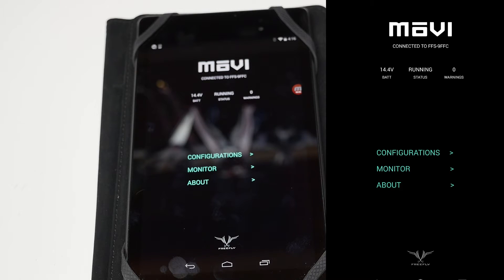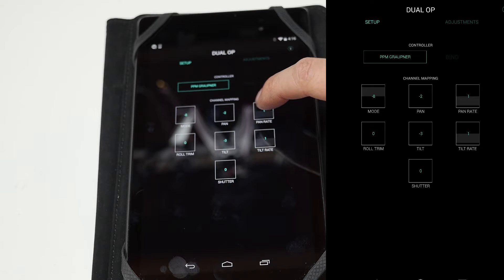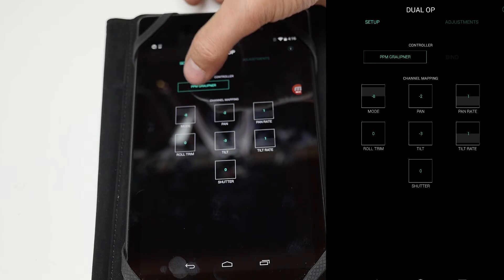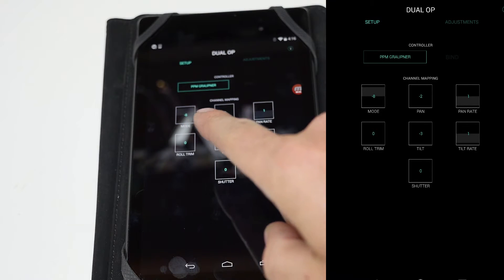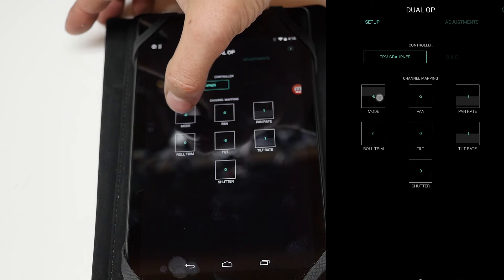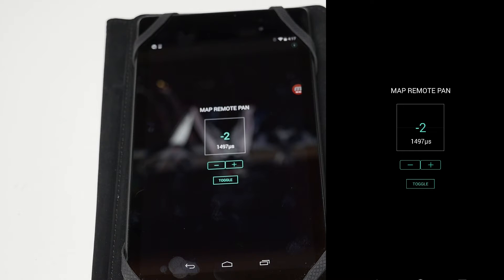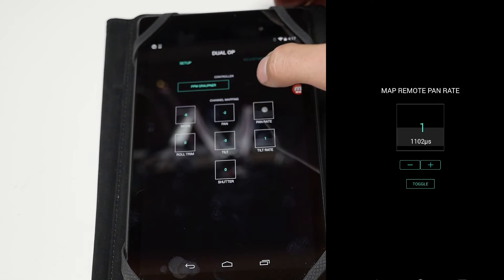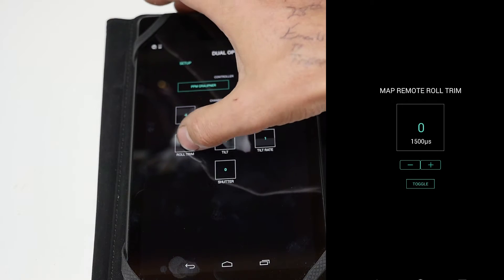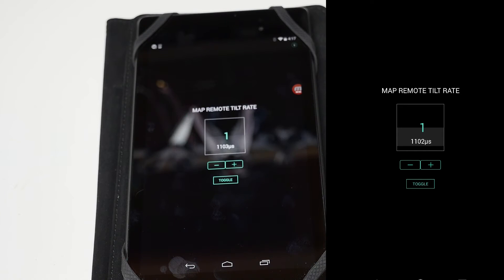Here we are looking at the Movi app. We're going to go through the various settings that we need to set up to make all this work within the Movi. To start off, we're going to need to go from Configurations to Dual Operator. We're going to set the Controller Type to PPM Groppner, and we're going to change the channel numbers to the ones we have currently. For Mode, we're going to change that to negative 8. For Pan, we're going to change that to negative 2. For Pan Rate, we're going to change that to 1. Roll Trim will be 0. Tilt will be negative 3. Tilt Rate will also be 1. And finally, shutter can stay 0.